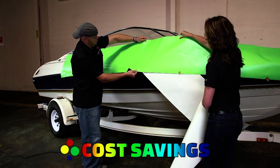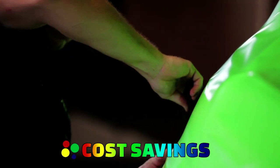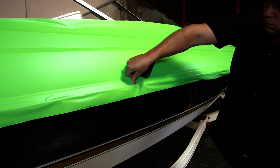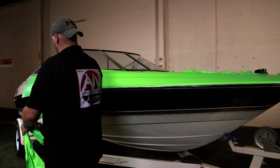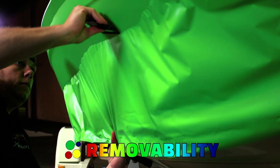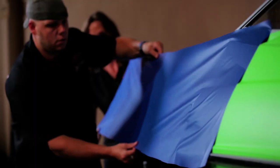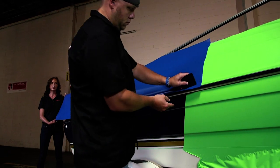Changing up the look of a vehicle is obtainable within just about every budget. This is particularly true in the boat market where custom paint jobs are very expensive. A typical color change wrap saves boaters about 30 percent over the cost of paint. One of the most popular benefits of tuning films is that the film removes easily without damage to the underlying surface, allowing you to switch up your look whenever you want. If you ding or scratch your vehicle, it's easy to remove and replace a section of vinyl.